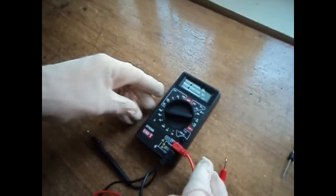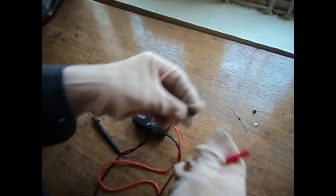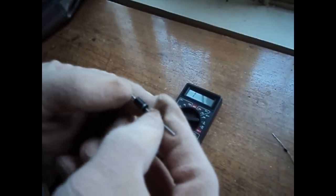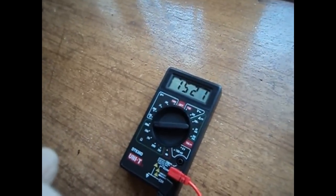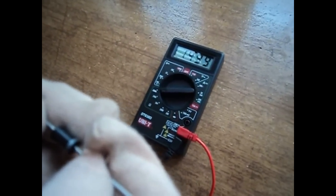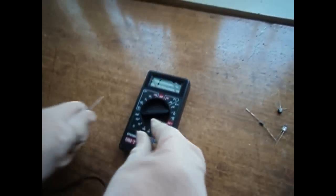Now I am measuring the reverse bias resistance of the diode. Setting the dial to the ohmmeter range, approximately 200 kilo-ohm or 2 mega-ohm range, it gives a reading of approximately 1500 kilo-ohms or 1.5 mega-ohms, which is very high and shows the diode works correctly.